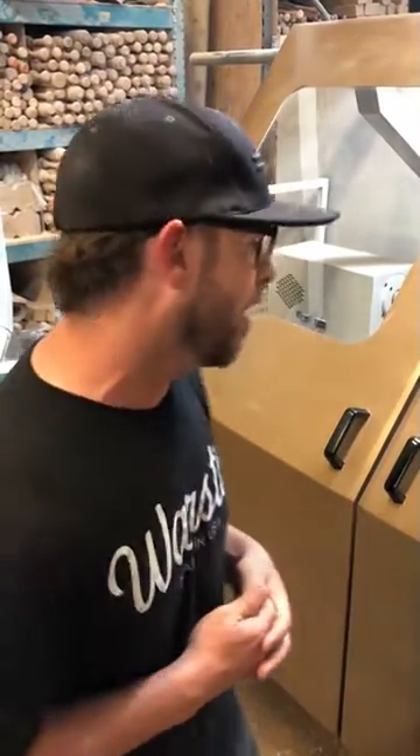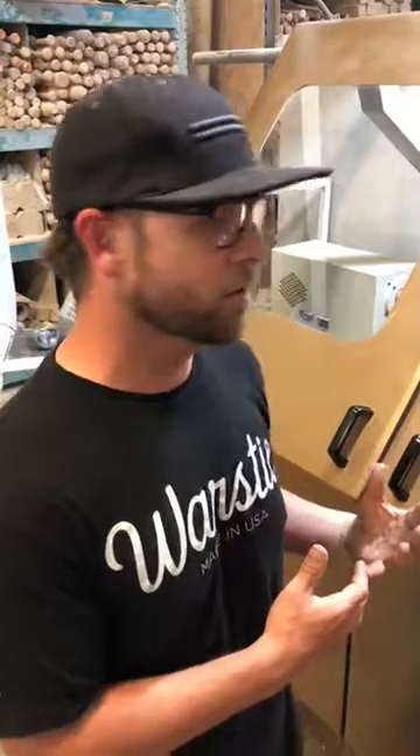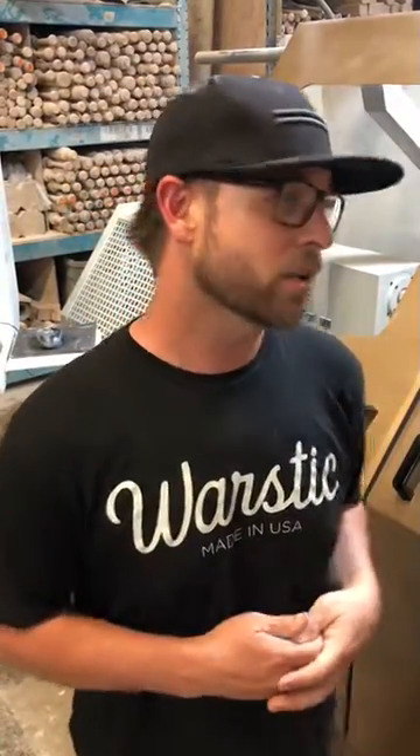I wanted to thank the customers because obviously you guys buying bats and us needing to make more bats is the main thing. But I also want to specifically thank our incredible partner, Ian Kensler, who funded the purchase of the lathe, which is a huge thing. He's kind of doubling down on Warstick, showing all the confidence in the world after two years of being with us. So we wanted to thank him.